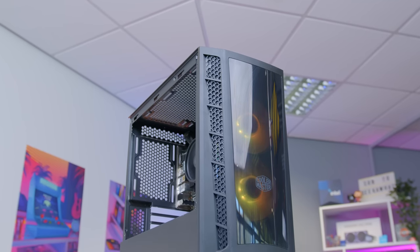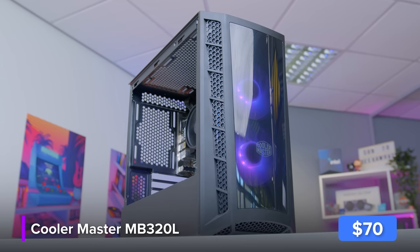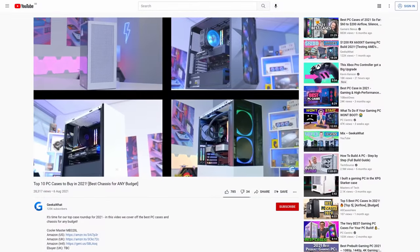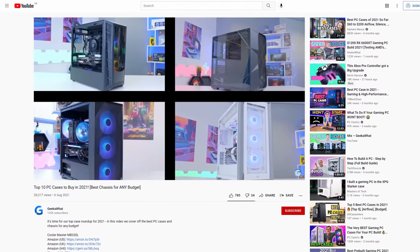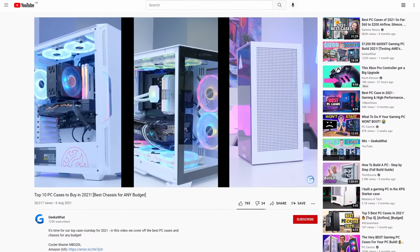The final component is the case and I'll be building today's system inside Cooler Master's MB320L. We featured this in our top 10 case roundup for 2021, which if you haven't seen yet you should definitely go and give a watch — it's a really good video.